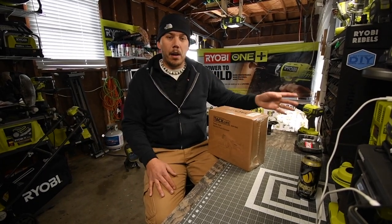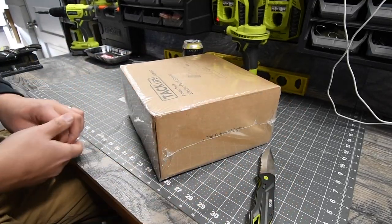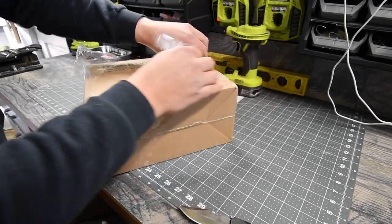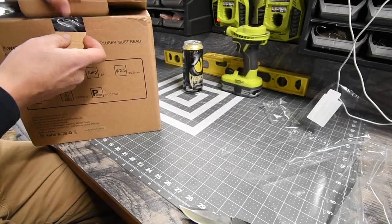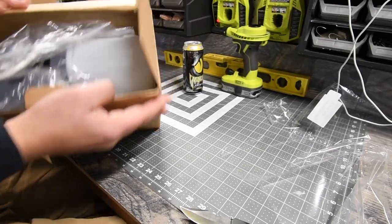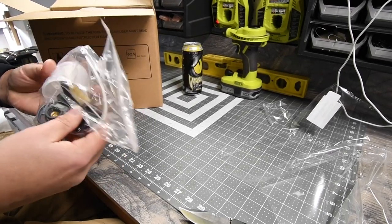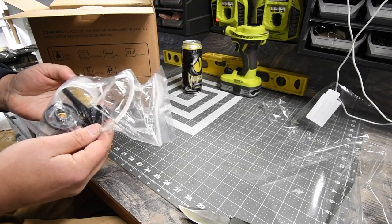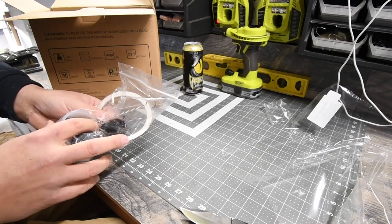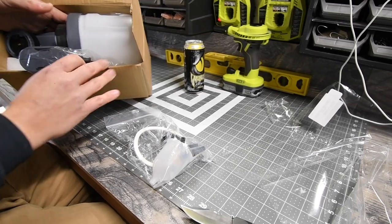Alright, there we go — looks like we get a lot inside. First out of the box we get what I think is a hopper o-ring and a cleaning brush. We'll open that up soon. This is an electric paint sprayer and it is corded.